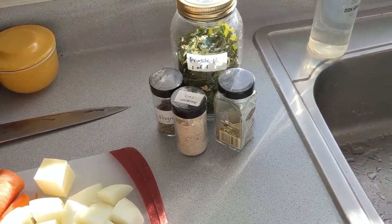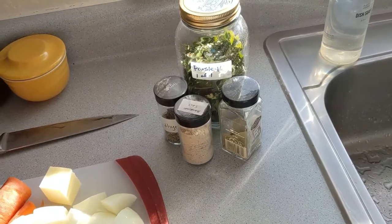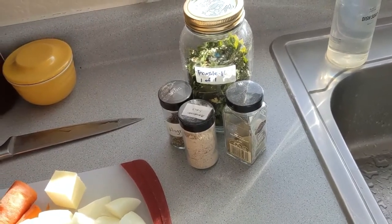I have parsley, thyme, a couple bay leaves, and some mushroom salt. But if you don't have mushroom salt, you can use garlic salt or just regular salt.